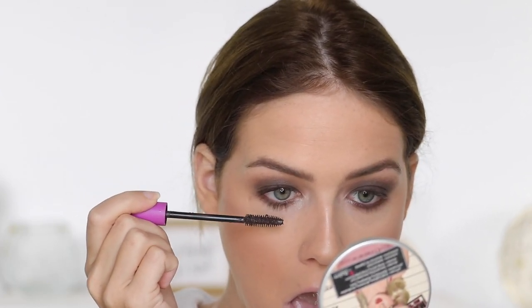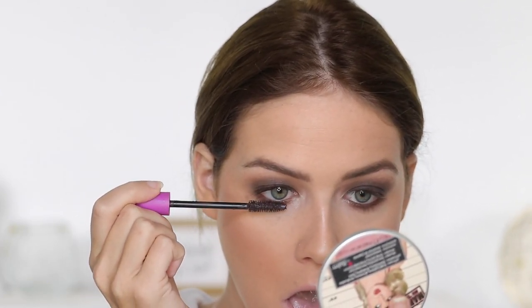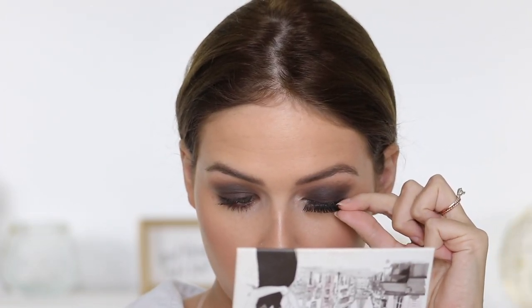I applied a quick coat of mascara and then went in with my Ardell Demi Wispies — these are the lashes I always keep on hand. I never really have any other style on hand, which is why you always see me use these. I feel like they go with every single look no matter what, so I just applied those and that was pretty much it for the eyes.